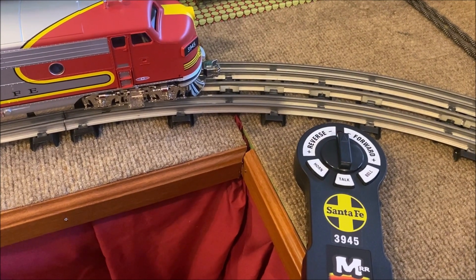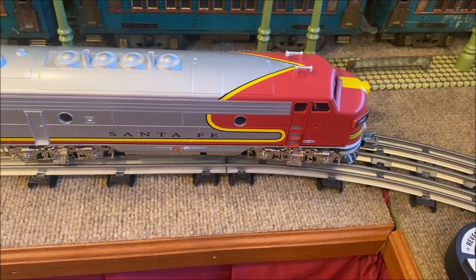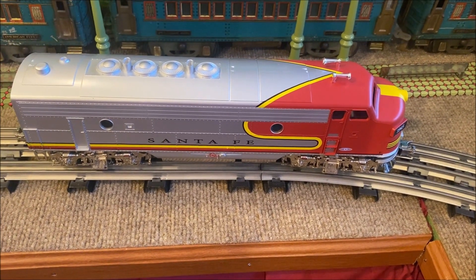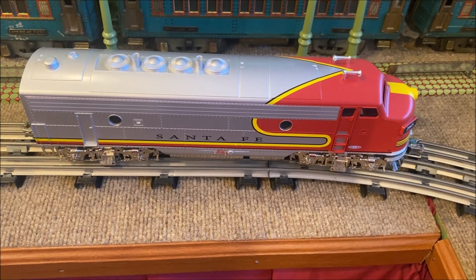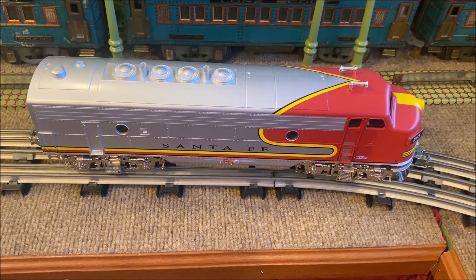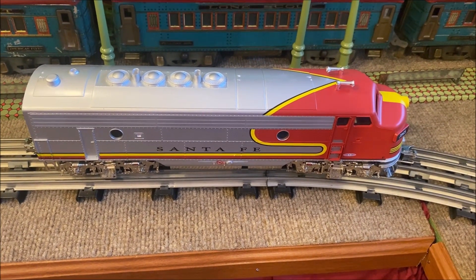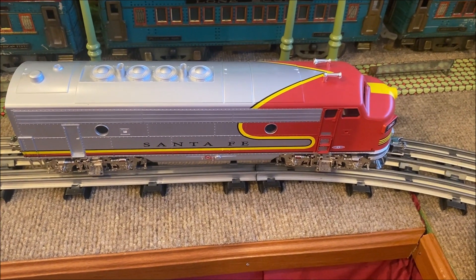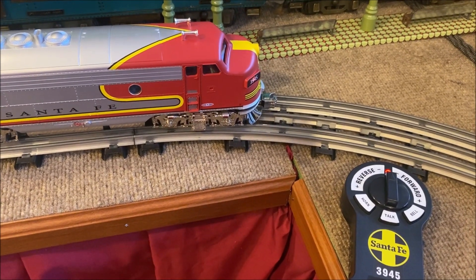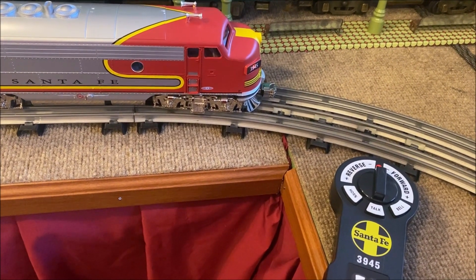You'll notice the light is flashing on the remote, and that's telling me the remote is not connecting a signal with the locomotive — that's because I have the power turned off to the track. Unlike a lot of LionChief type sets, this does not come with a wall wart; you actually use your normal transformer. In my case, I'm using an old school Lionel 1033. As I put power to the transformer, you'll see the light stopped flashing. So now the engine and remote are in sync.